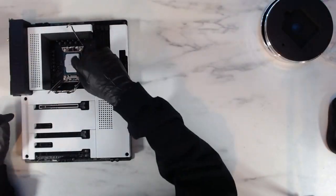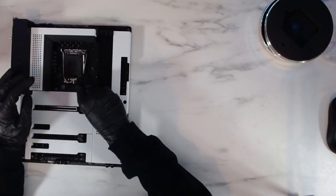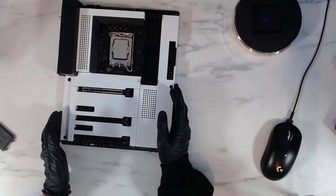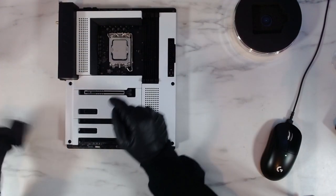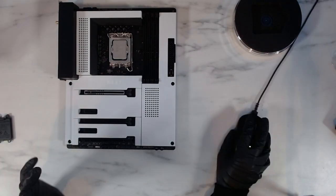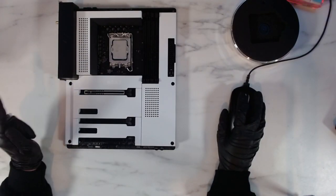After unboxing the CPU, basically you have to align the small little triangle on the bottom left into the holder, and then you have to put it in really delicately, and then gravity should do the job. It turns out I was being a complete idiot the whole time — I basically had to move the black cover first. It took me a while to figure that out, but now everything should be good, so let's continue with the build.